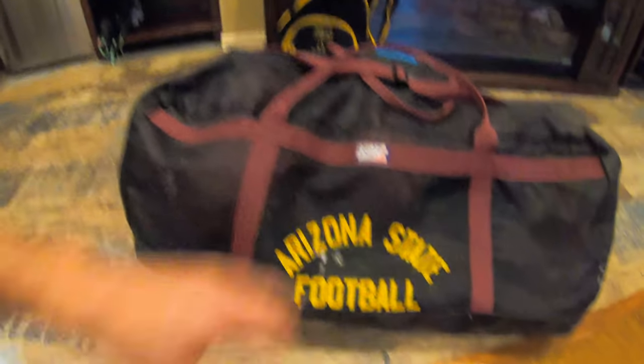Yes, sir. It's the offseason. Got my ball bag here, ready to go to the football field, get some work in every day. We've got to get better. It's crucial that each and every day we put maximum effort in. So I'm headed to the football field. Let's get this working.